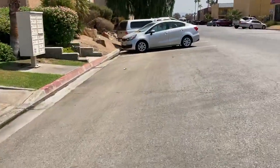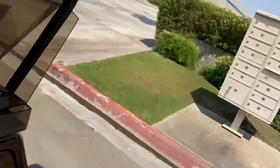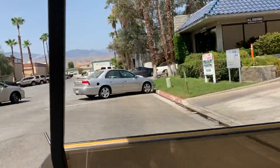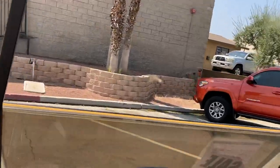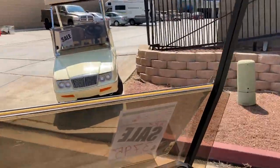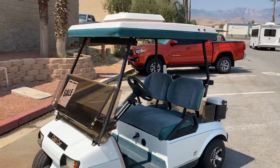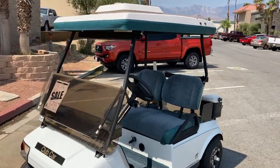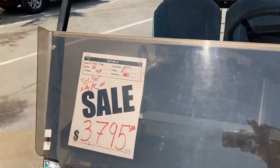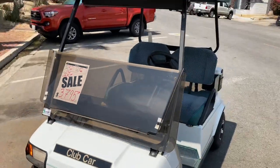Backup buzzer — look behind you. Flipping into forward one more time. There it is — the Club Car, white and turquoise, 48 volt with your Cool Top. Here at the dealership, $3,795. Golf Cars — see you next time!